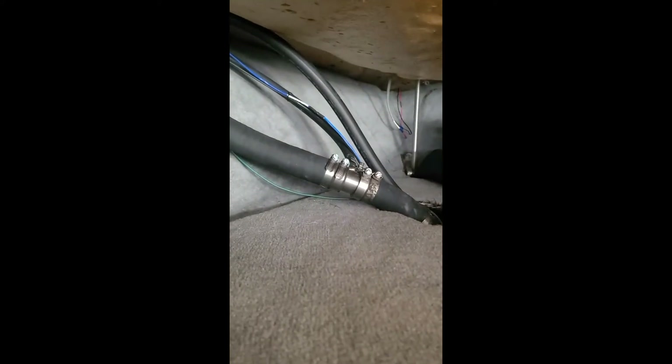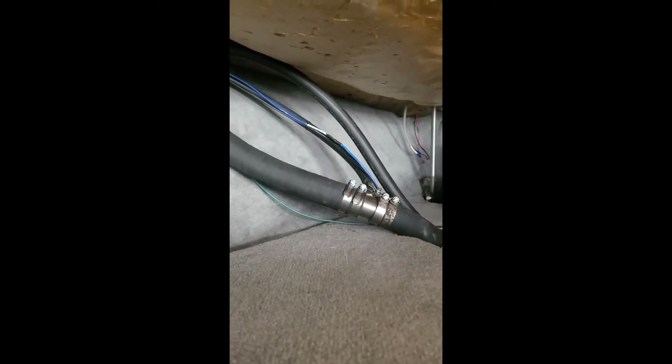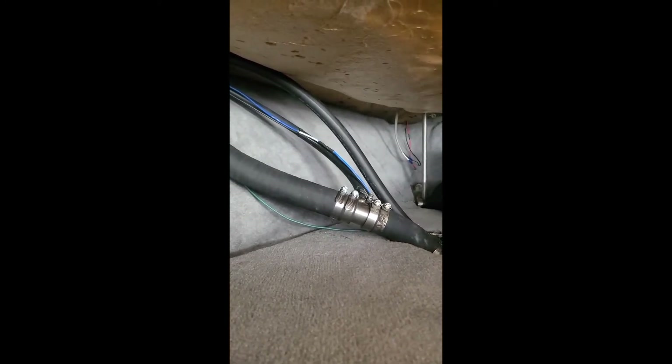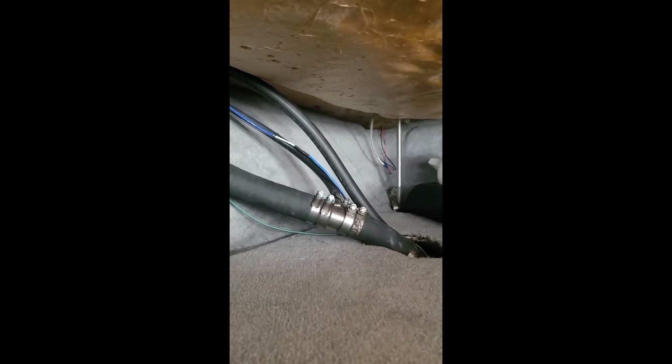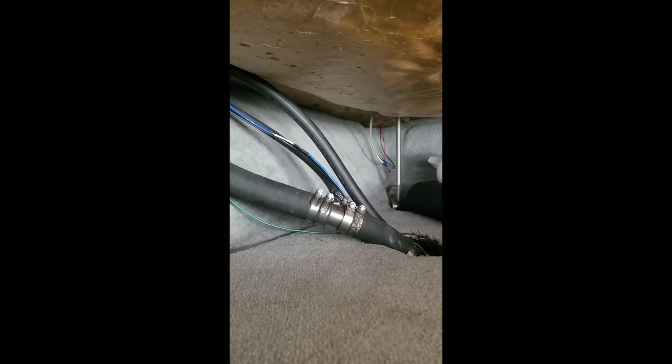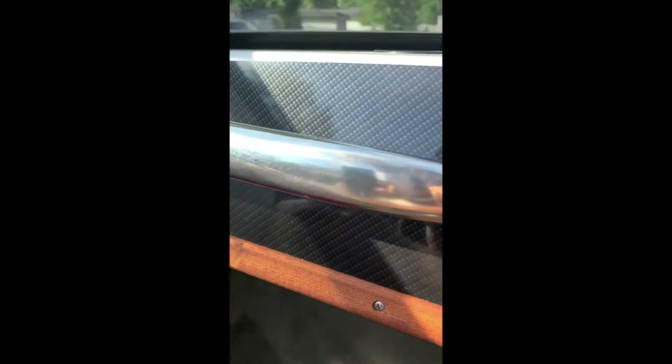For the return line, Hard Marine sells a fitting you can put in-line with your fill hose so you don't have to drill and tap into the tank. That's what I used — just cut a little one-inch section out of the fill hose, hose-clamped it in, and that seems to work.